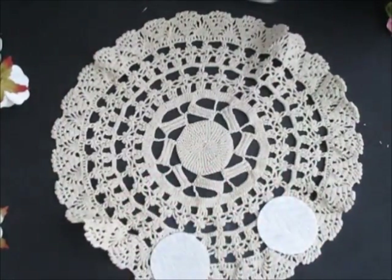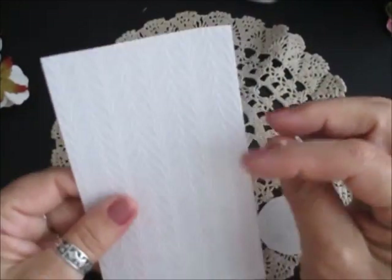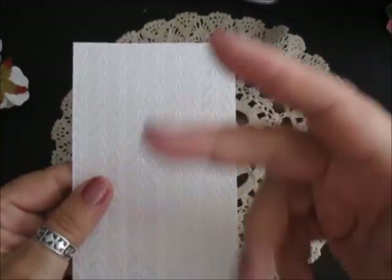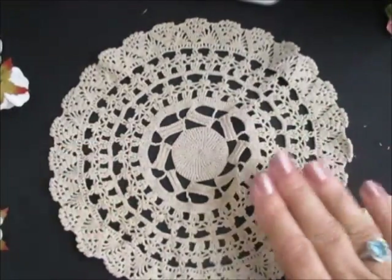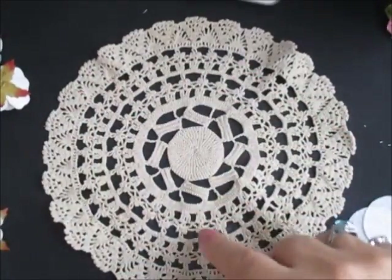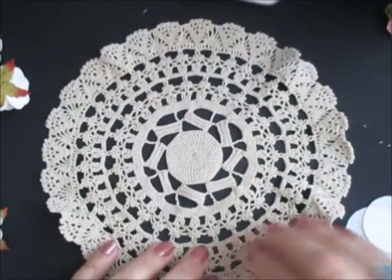Do you remember yesterday — or was it the day before — when I was showing you on the bottles? This is what you cut from blinds. You know the blinds when you buy new blinds, you've got to put the length and everything and you cut the excess off. So I'm just using those, cut some circles out for the back of the flower. I've got this doily and I actually like the outer rim of it.